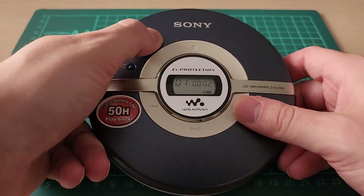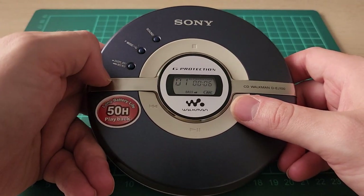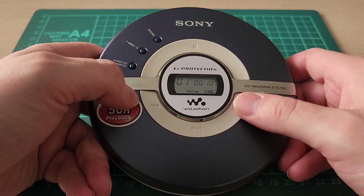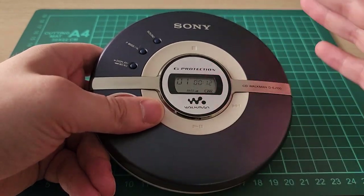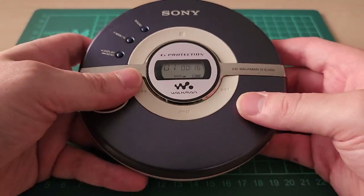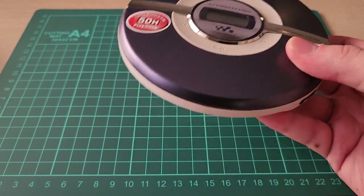What else can it do? You can adjust the bass settings, not that I really care too much. Shuffle, all that. And the display menu, you can change that as well. Very basic — it doesn't do MP3s, it doesn't do 8-track, it doesn't have wireless controls. And again, it's completely wired, so you're going to need to grab yourself a set of earbuds.